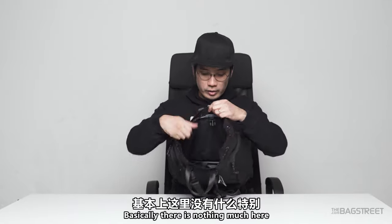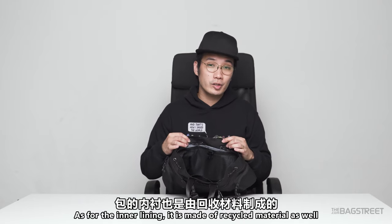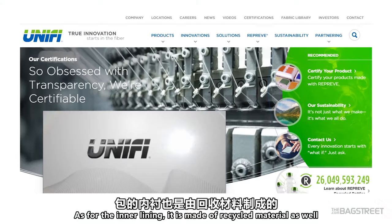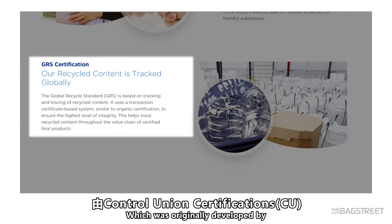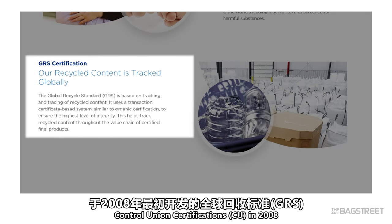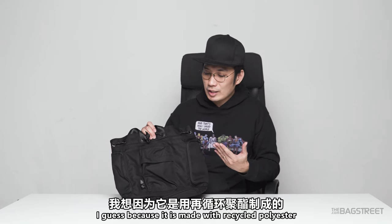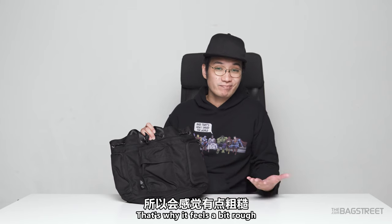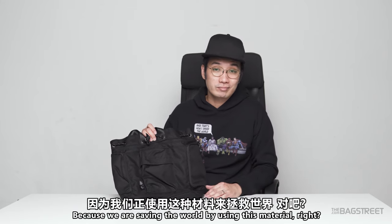Looking at the inner compartment, there's only one pocket here. As for the inner lining, it is made of recycled material as well — it meets the Global Recycle Standard (GRS), which was originally developed by Control Union Certifications in 2008. Because it is made with recycled polyester, it feels a bit rough, but we are saving the world by using this material.